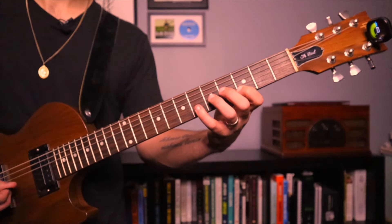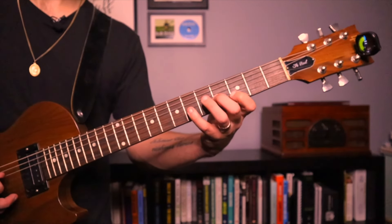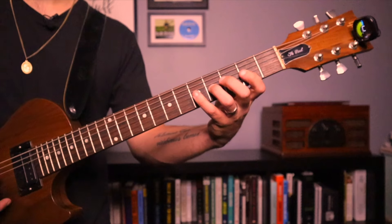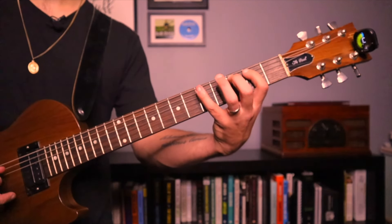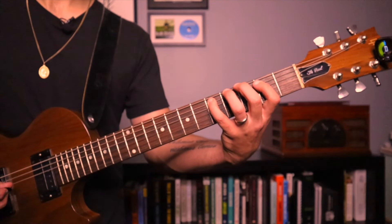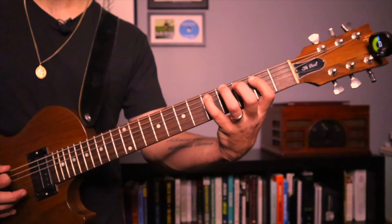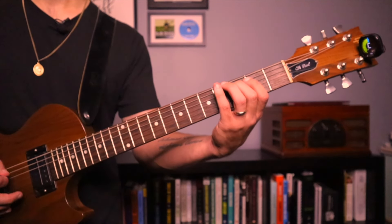D minor, and then I go back to C major, B diminished, A minor, G, F, E minor, D minor, C, B diminished, A minor, G major. At this point I'll go ahead and start to go back up again — A minor, B diminished, A minor, B diminished — and then I can resolve it to C at that point.